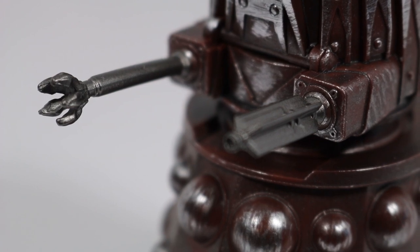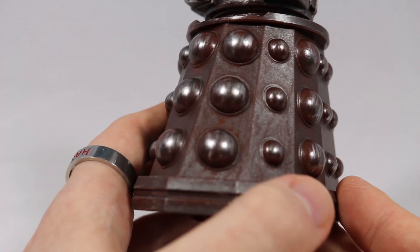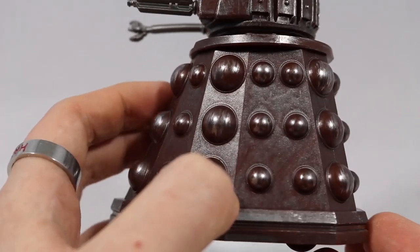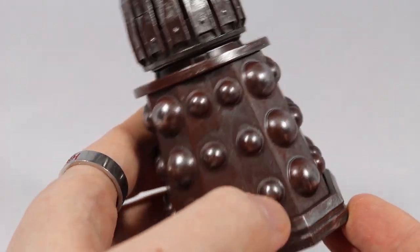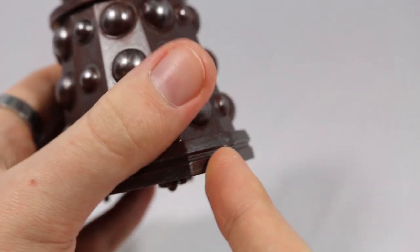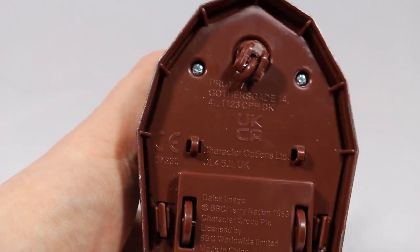The weaponry is great with new moulds for both, which both look excellent. The skirt has been given the same paint treatment as the shoulder section and also features different sizes of hemispheres going around the Dalek, with some silver paint acting as scratches and dents. Lastly, the fender has been given the same treatment as the rest of the figure with a brown and silver wash. Underneath there are two wheels and a caster, as well as legal markings.